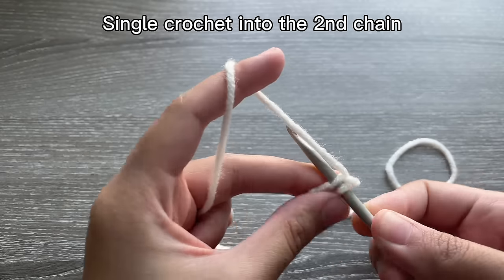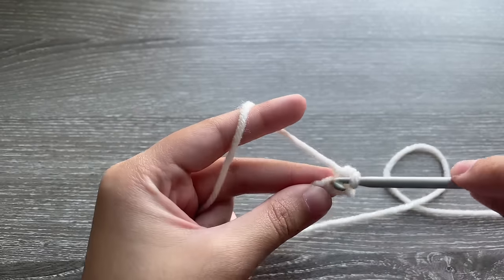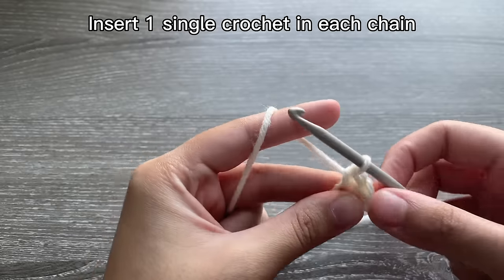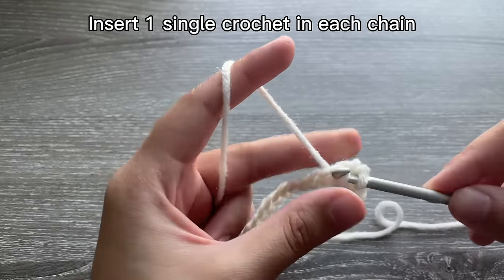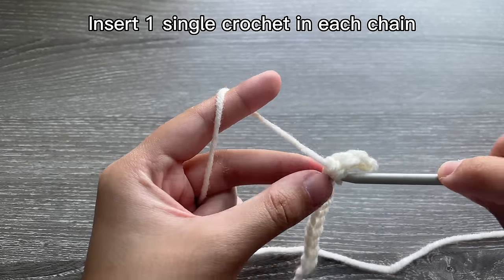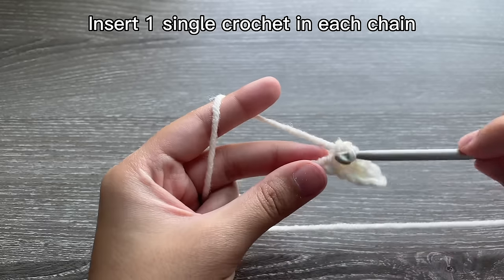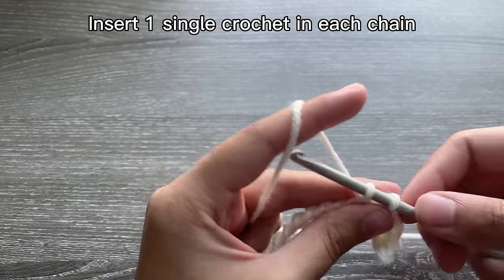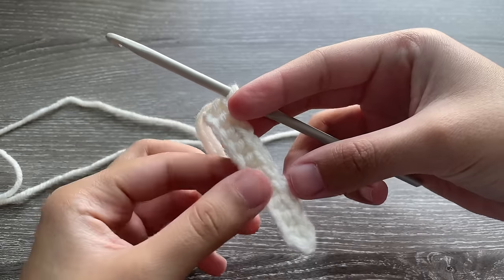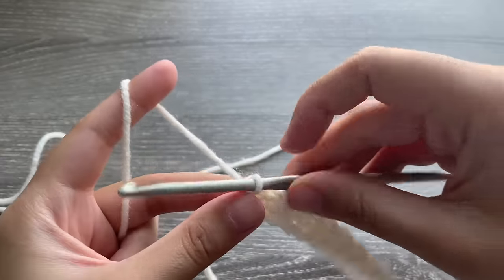Then I'm going to be single crocheting in the second chain from my hook. You can use double crochet, half double crochet, whatever stitch you prefer — the pattern is mainly focused on the shape of the pencil case and how it's joined rather than what stitch is used. Single crochet in each chain all the way down the row. Here I have crocheted one single crochet in each chain and now I'm at the end of my first row.